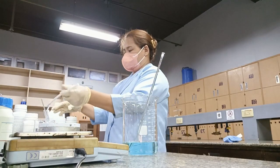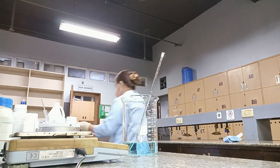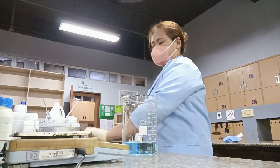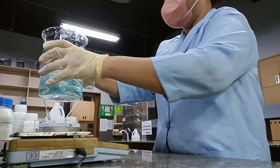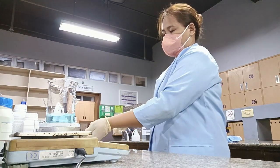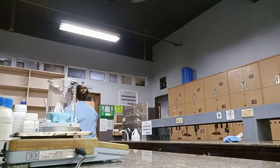All the sodium hydroxide is now dissolved, so we'll set it aside. Now we place the copper sulfate solution on top of the magnetic stirrer.